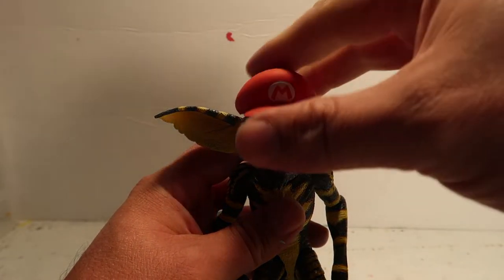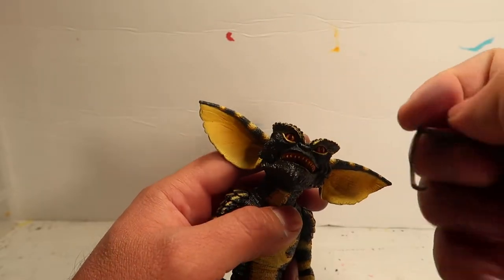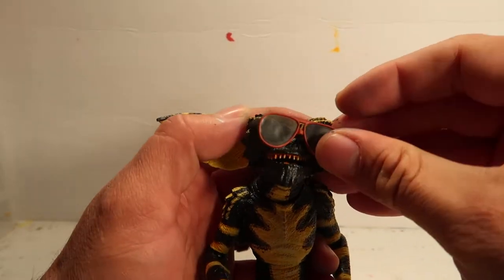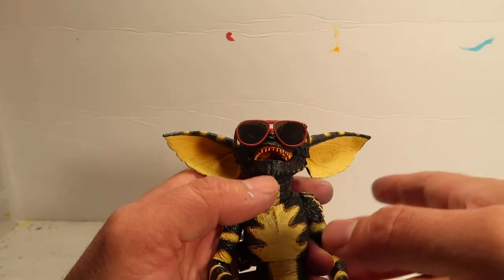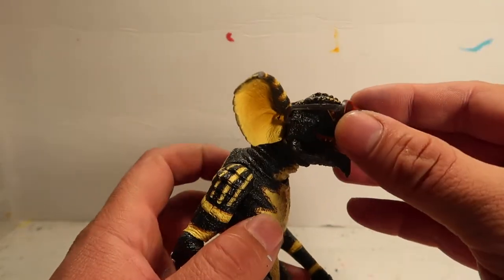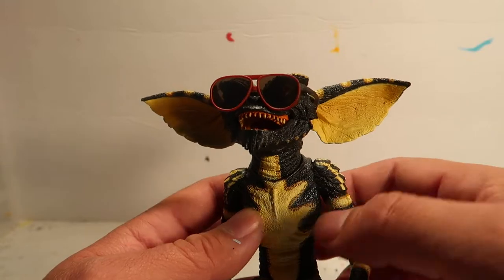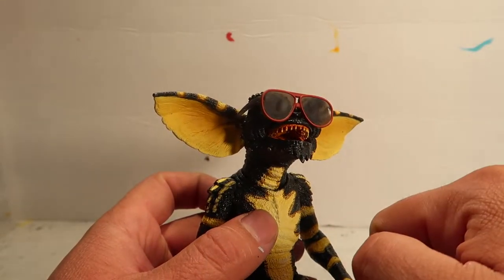Also, if you have daughters who have LOL dolls or collect them, the LOL doll accessories fit perfectly with the Gremlins. You get extra accessories, especially glasses, because a lot of the LOL dolls come with extra glasses. So I had to sneak these out of my little girl's collection.